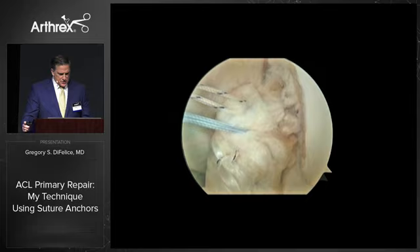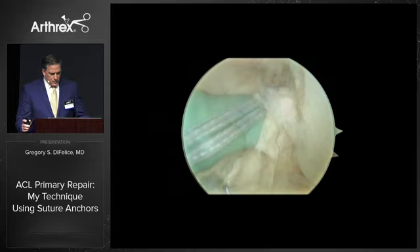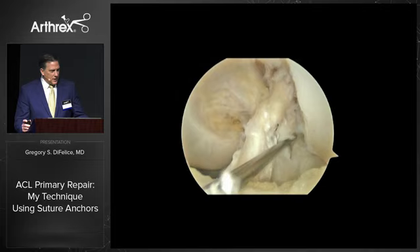With the knee at 90 degrees, the AM bundle is fixed. And then with the knee at 115 degrees, the PL bundle is fixed. It's anatomic, strong, and stiff, as you can see plainly.